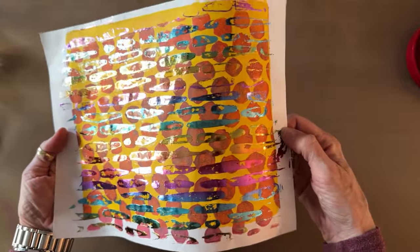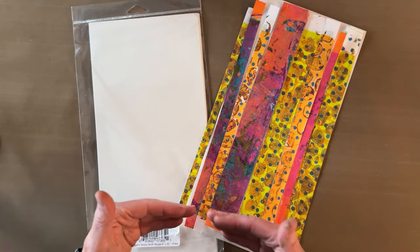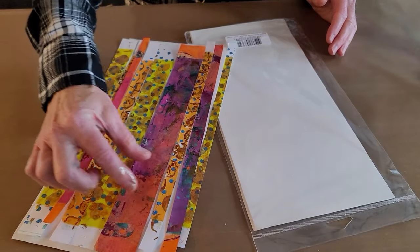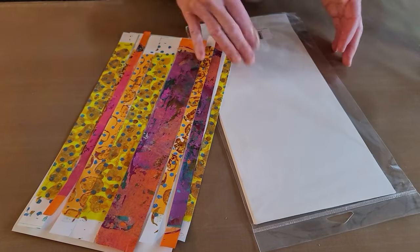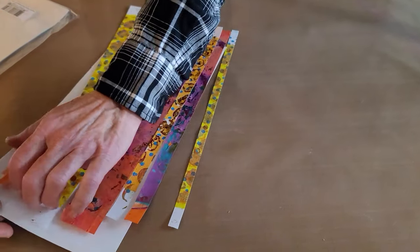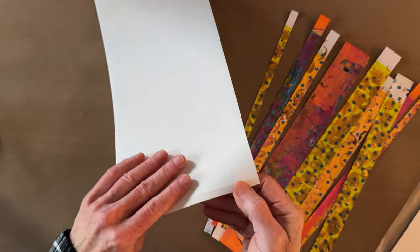Look at how beautiful that is — the play of the two stencil patterns together, the circles and the dashes, and then the foil with the gel-printed colors. My idea was to lay these out on the 6 by 12 sticky stuff lengthwise and cut across to get strips of varying widths that are self-adhesive.